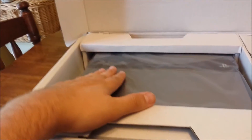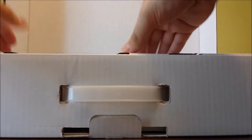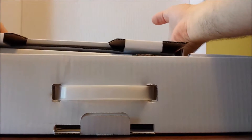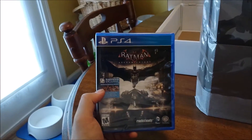Now everybody wants to see the system, so I'm going to take this out, put the camera down and do that. The only thing we had on the bottom was just the disc — it's a pretty cool disc.